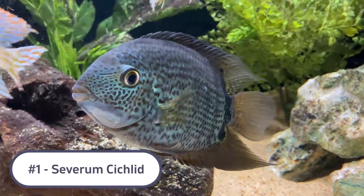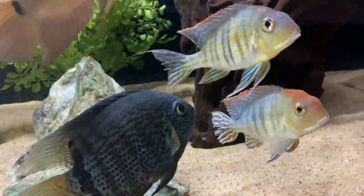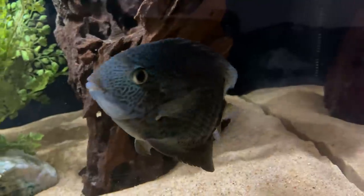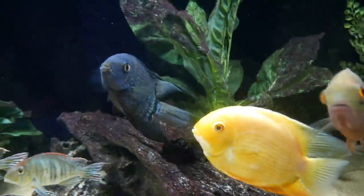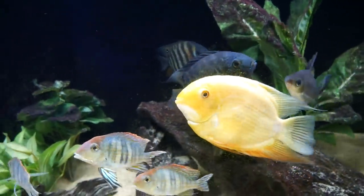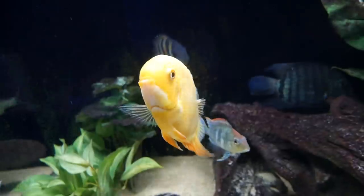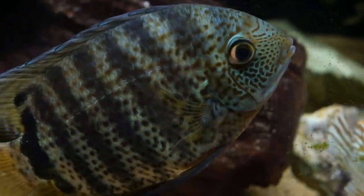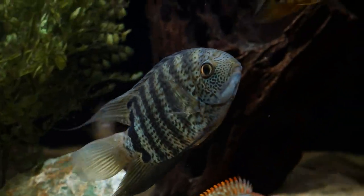Coming in at number 1 on the list is the severum. Severums are number one for a few reasons — they are South American cichlids sharing the same water parameters, requirements, and tank setup as the Geophagus. They are relatively peaceful and in my experience have been gentle giants. Any aggression I've heard of from severums is usually in a tank that's just too small. If you provide a big enough tank, I would totally recommend Geophagus tapajos with severums and electric blue acaras — you can't beat that combination.